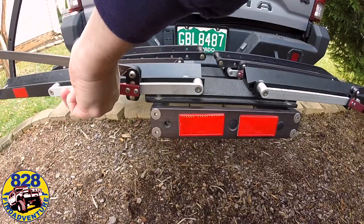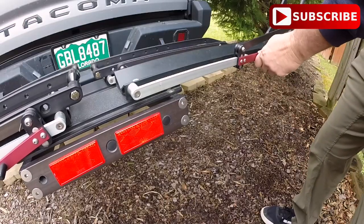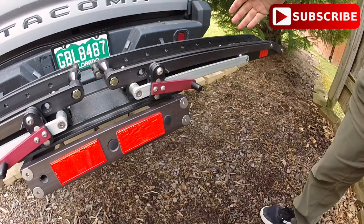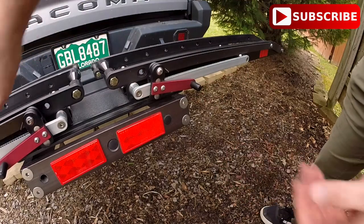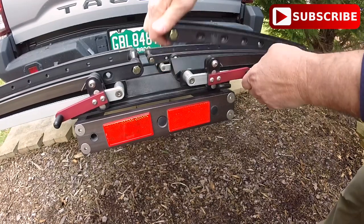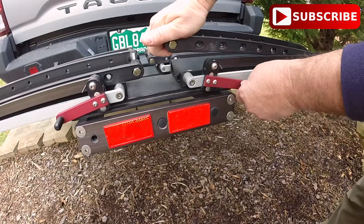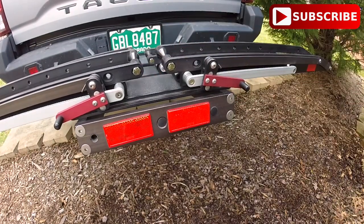This is the two-bike version. All of the 1UP bike racks come as a one bike, and then you add on. This one has the second bike edition bolted on, and then you can add a third as well — maybe a fourth. I didn't check into that, but I have seen a three-bike version of this around. So it's easy — you start with the one bike and then you just add on.